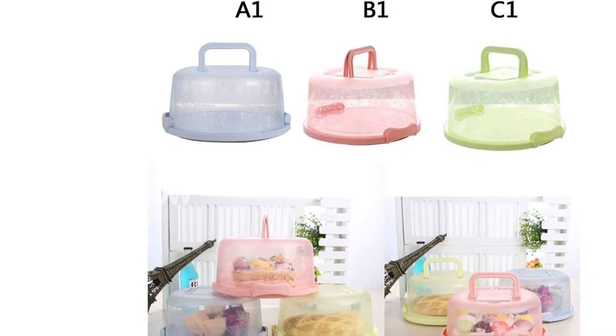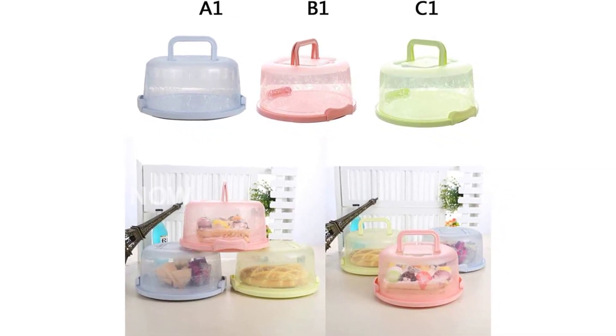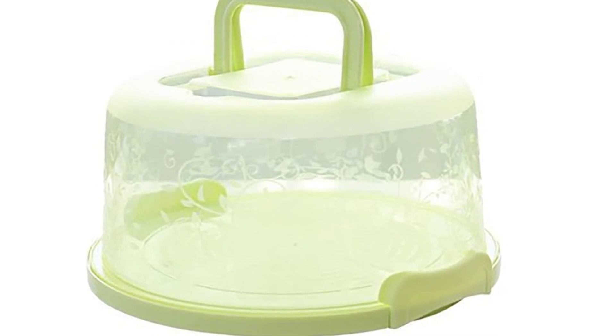Ideal for keeping pre-prepared party food fresh, storing or transporting sandwiches, bread cakes, birthday cakes, etc.